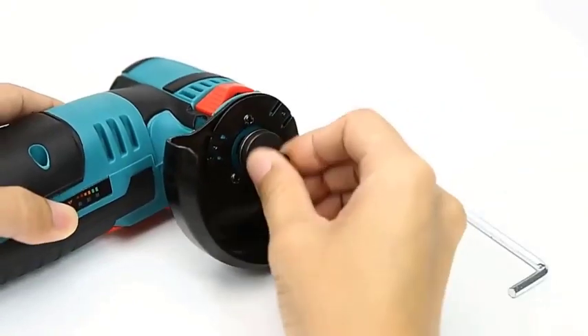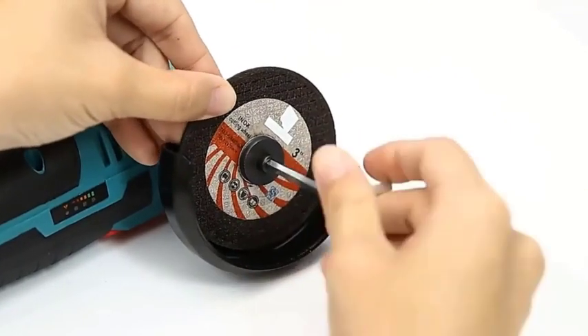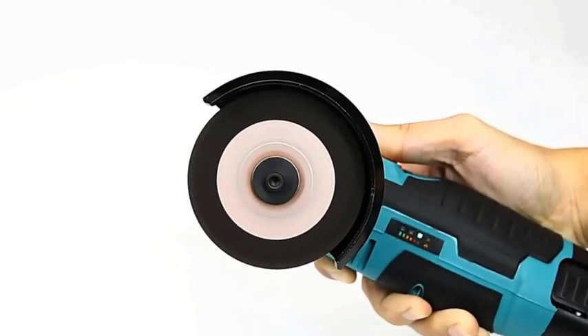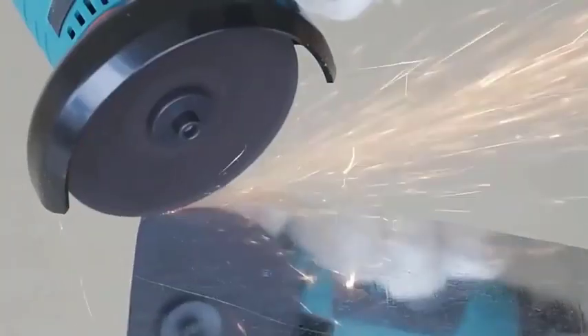Number 5: the Half Battery Mini Angle Grinder with a Spare Resin Grinding Wheel Disc. This is a small, handheld power tool used for cutting, grinding, and polishing a variety of materials. It is powered by a rechargeable battery, making it convenient and portable. The resin grinding wheel disc is a versatile attachment that can be used to grind metal, wood, stone, and concrete.